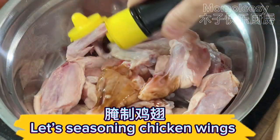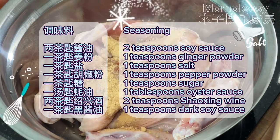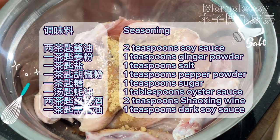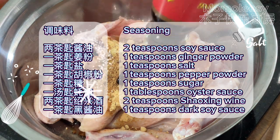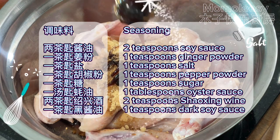Let's season the chicken wings. Seasoning: two teaspoons soy sauce, one teaspoon ginger powder, one teaspoon salt, one teaspoon pepper powder, one teaspoon sugar, one tablespoon oyster sauce, two teaspoons Shaoxing wine, one teaspoon dark soy sauce.